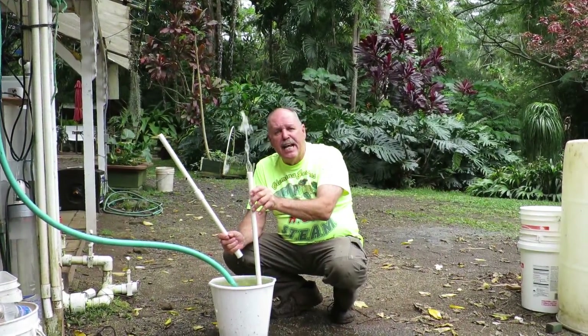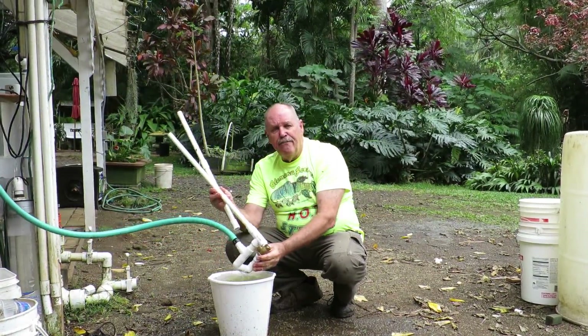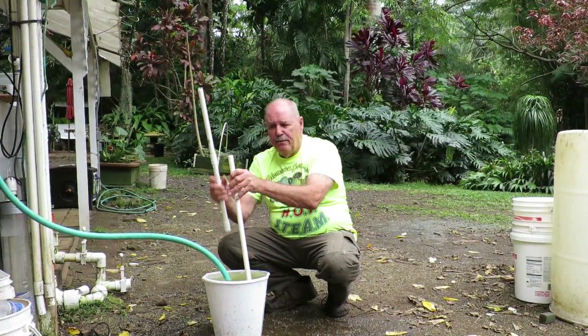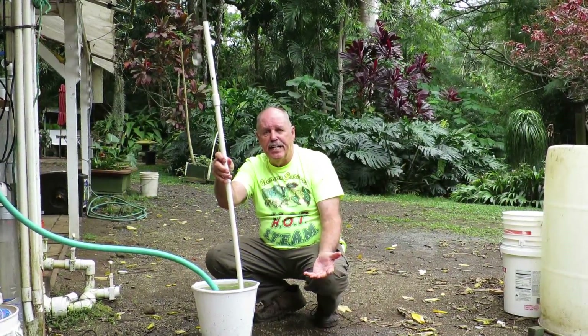That is a substantial amount of water, folks, and that is without any filter on the pump. Anything that will fit through the pipe, any solid, will get pumped up and will trickle back down. They're good, they're easy, pretty fail-safe.